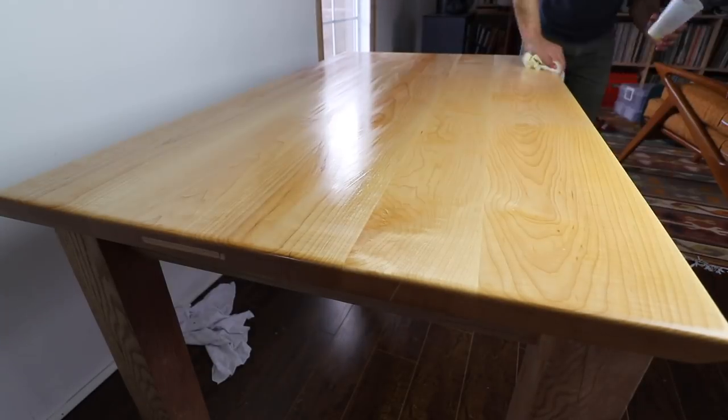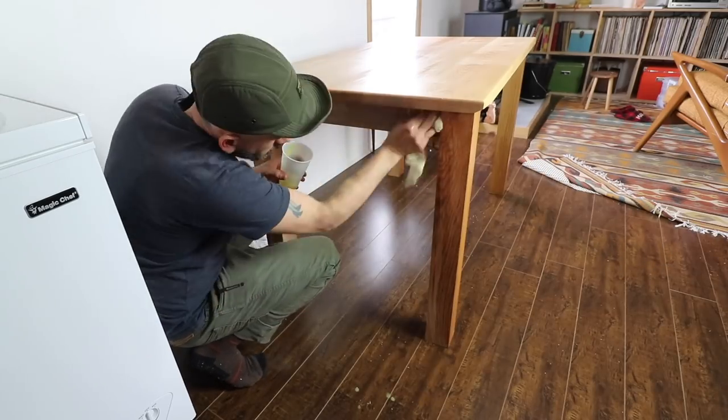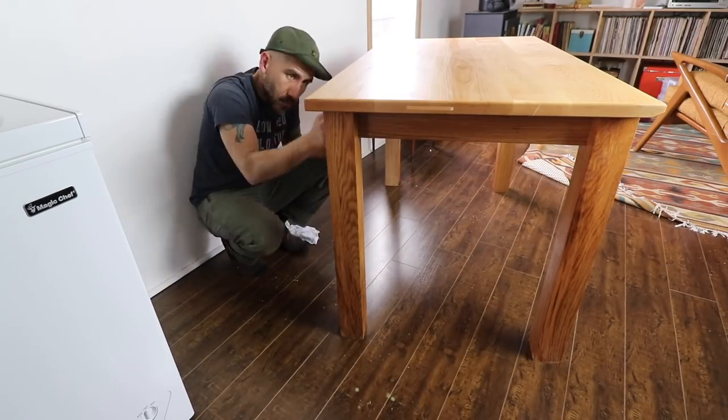Overall I love how this turned out. I like how it's just a very simple, basic build. This is a huge upgrade for us in our kitchen as we continue to live our daily life, and this table should last us forever.